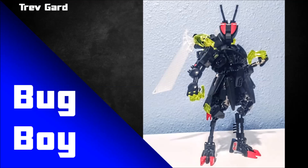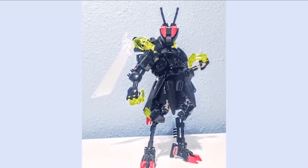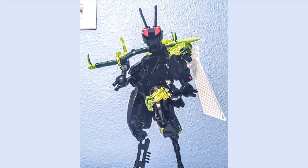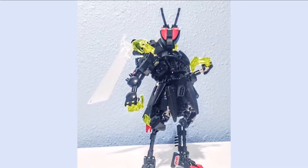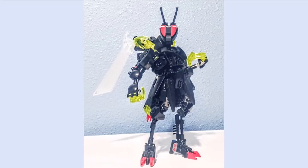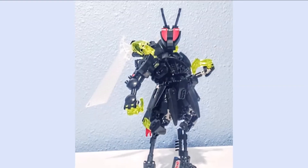This next MOC is by Trev Guard — he didn't have a name for it but I'm going to call it Bug Boy. I love bugs in general, and this is a nice sort of humanoid bug-like character. The head design is awesome, using sword pieces for the antennae and Bohrok eyes for the eyes themselves — a very beautiful wasp-like look. The trans-colored pieces are a nice touch. I always like seeing minifigure hand pieces used for that furry texture you often see on bugs, and those Gahlok wings are the perfect piece for an insect build.